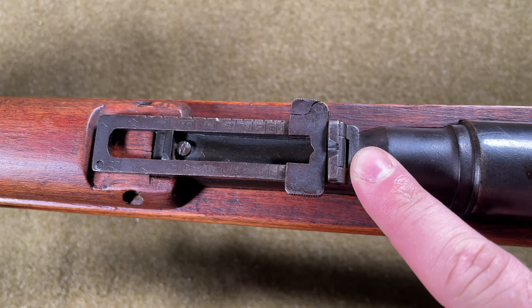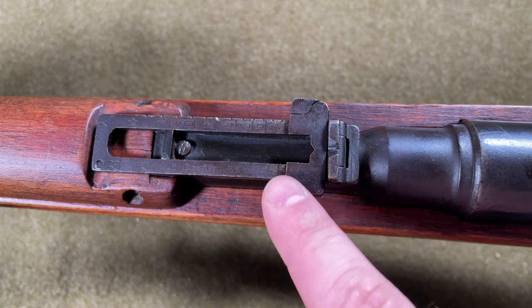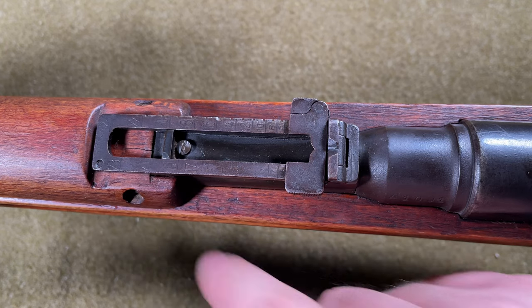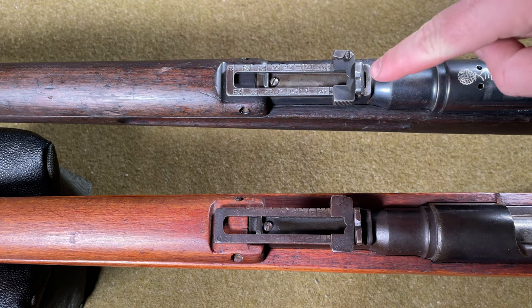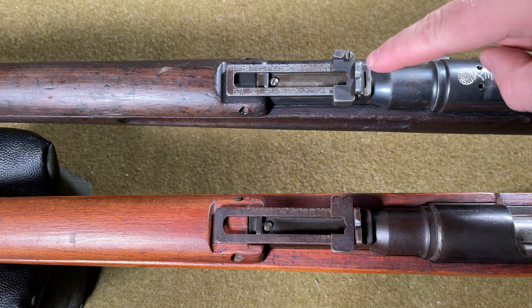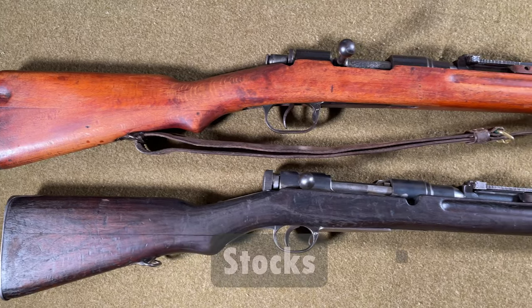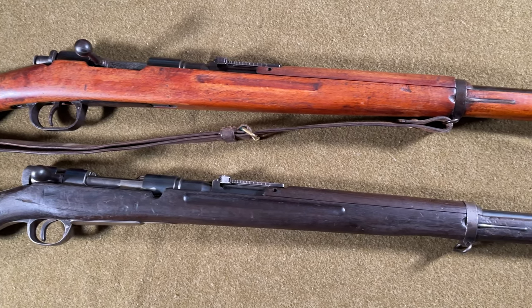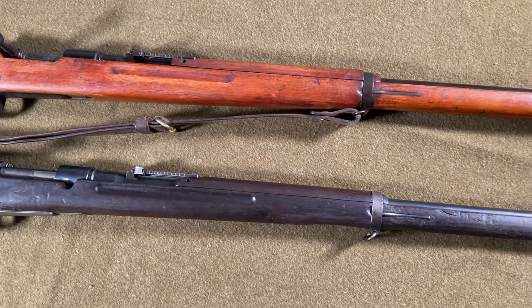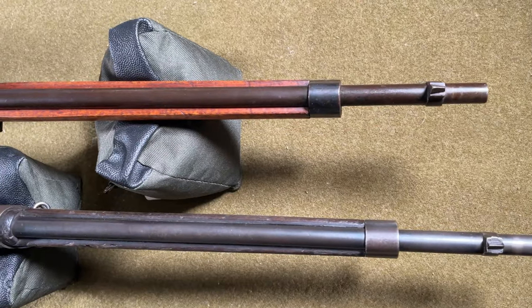Comparing the Type I rear sights to a Type 38, the sights are basically identical — some Type 38s have peephole sights instead of V-notches, so there may be slight variation between different Type 38 examples. The stock is pretty identical to the original Type 38. The rifles were originally shipped to Japan with unoiled stocks because the Japanese wanted to finish them themselves; some were reportedly never finished and left in their original unfinished condition.